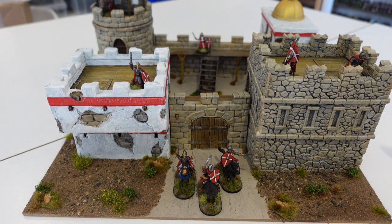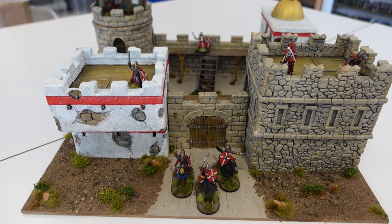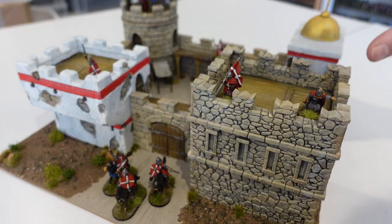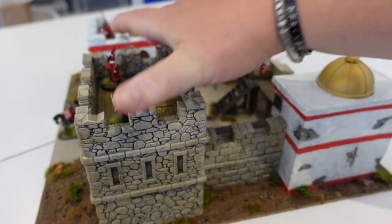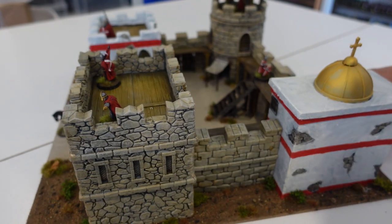You can't lift the sections out, which cleverer modellers than me could probably find a way of doing. But yeah, very pleased with how it came out - quite effective. I don't know how much it's going to be used, but I thought it was a beautiful model and really wanted to do it proud. So that's what I've been painting recently - a fair bit of Epic as you can see, but that castle was a lot of fun.